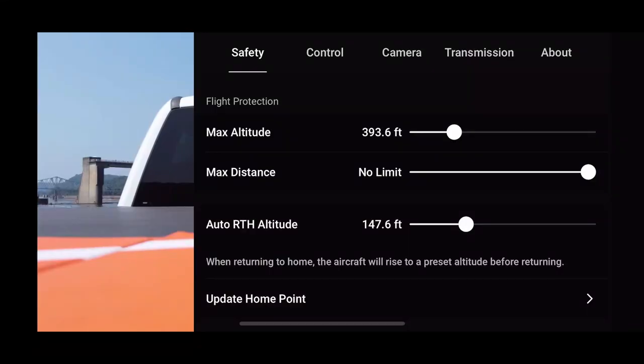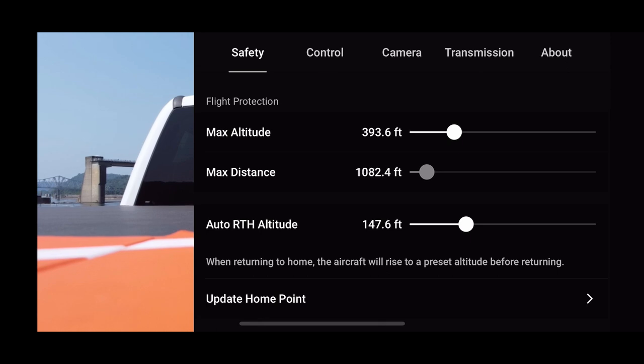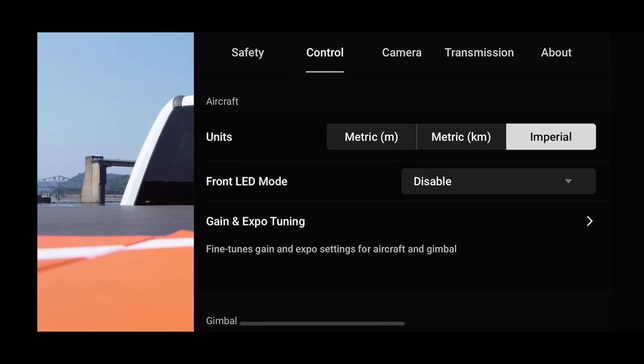Let's go over to the safety tab. Her voice is the same — they didn't update that. Sorry Fur Drones Media. The altitude is the same, the distance is the same. Actually, I want max distance — I always have that at 1,200 feet, so that must have been reset. We'll change that back to 1,200 feet. Return to home altitude is 147 — we'll just make that 150, as close as we can. 164.